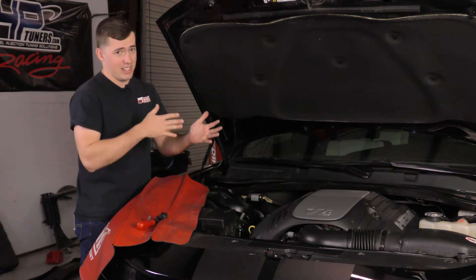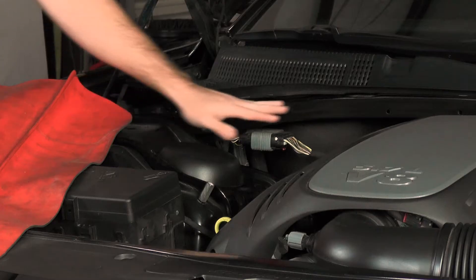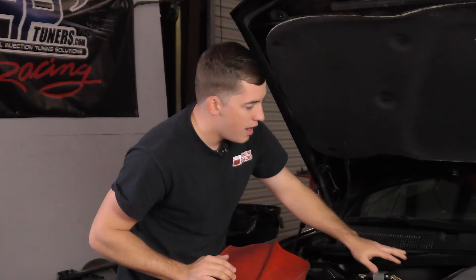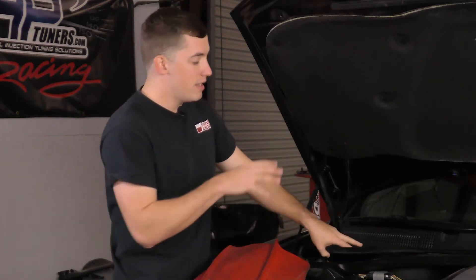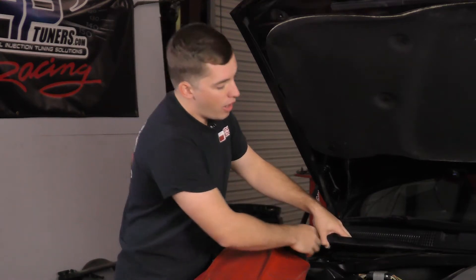Even considering I have pretty small hands, it's kind of a challenge. So what I like to do is take an additional step and actually remove this crossbar right here — the strut tower brace — because it gives you a lot more room to work with and you're not cutting your arm up trying to get the plugs off. So keep in mind you can attempt to remove the computer at this point, but I'm going to show you this additional step of removing the crossbar to make your life easier.